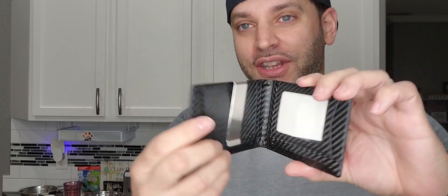And this is what the wallet looks like. This is the carbon fiber one right here. Love the look — I really love anything carbon fiber. Such a cool look.